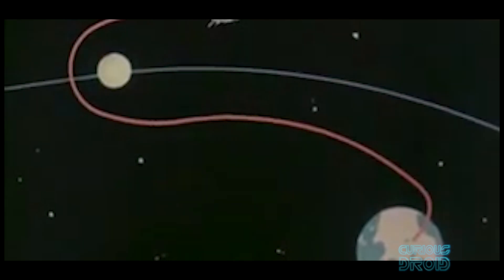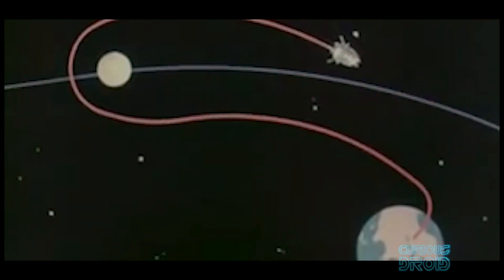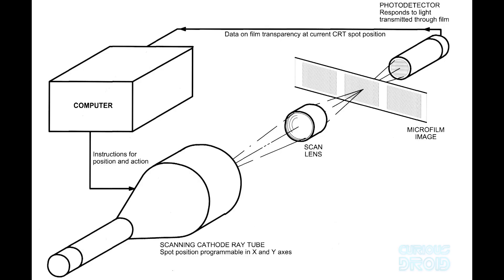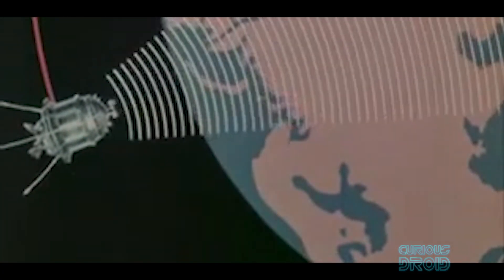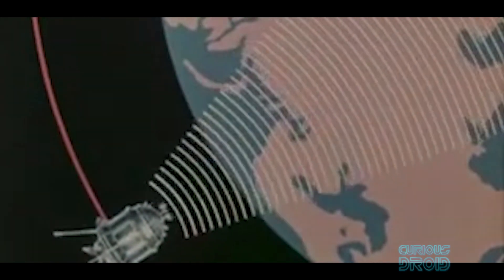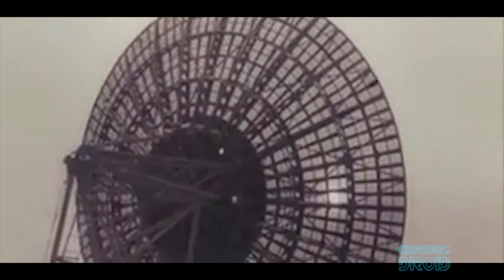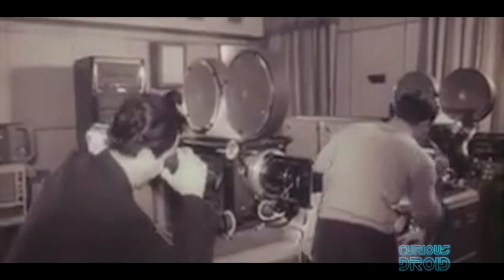Once the images had been taken, the film was developed, fixed, and dried on board, then scanned electronically by passing it between a flying spot scanner and a light-sensitive sensor. A dot of light from the flying spot scanner traversed the film at a resolution of a thousand lines per 35mm frame. This varying level of light was converted to an electronic signal and transmitted back to Earth, where it was shown on a slow-scan TV, then photographed — and that became what the rest of the world saw.